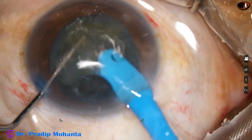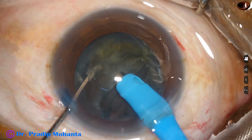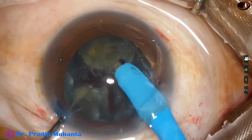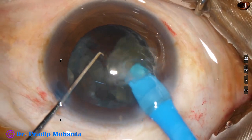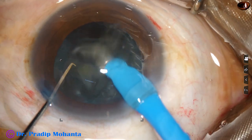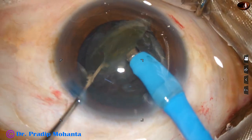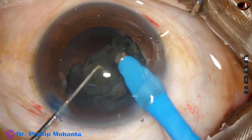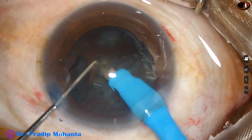Now I increase the vacuum and chop each hemi-nucleus. The trench was made with 80 vacuum and 20 flow rate. Ultrasonic energy was set at 60 percent, but since it is linear, I have not used 60 percent ultrasound most of the time.